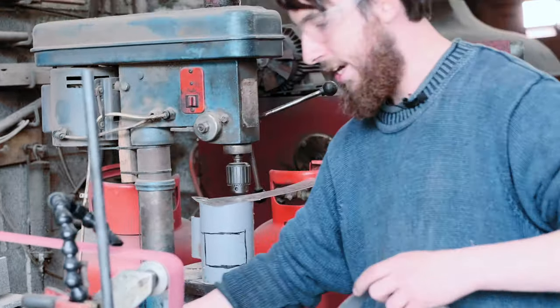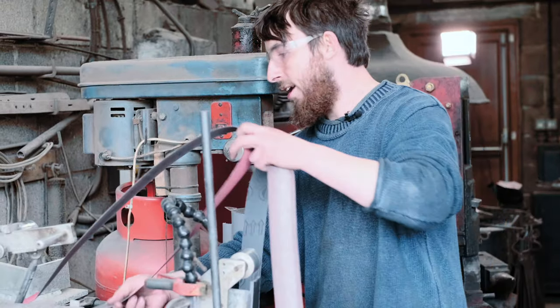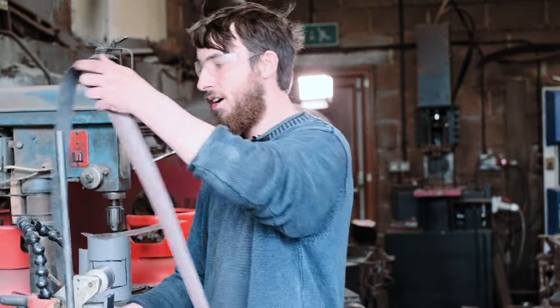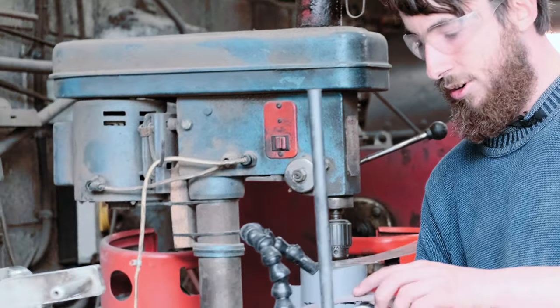I'm now going to switch to a 220 grit and just round over the spine as well, all the way down to the tip. If the spine is rounded right at the tip, it makes the very tip itself just a tiny bit thinner, which means it'll penetrate through food a little bit better.